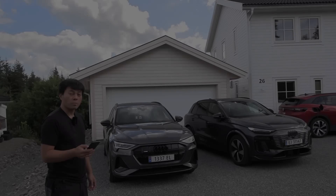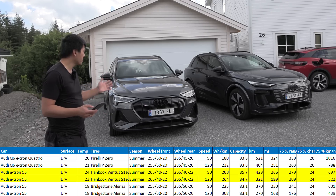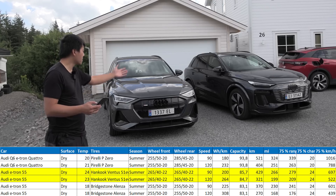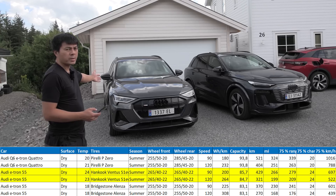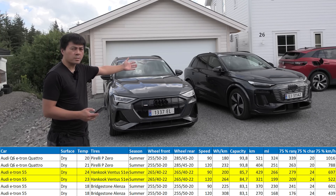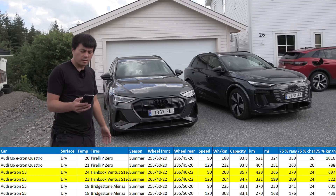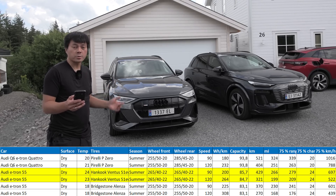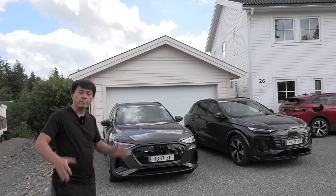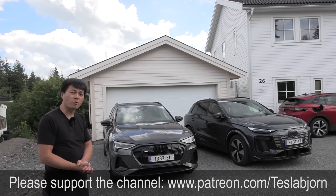We're back home. With the retest in proper hot weather we got a much better result, but it still shows that the old fat e-tron is less efficient than the new Q6 e-tron. We also heard lately that Audi is considering discontinuing the Q8 e-tron, which makes sense because the Q8 is mostly just this car with a bigger battery in different wrapping, whereas the Q6 is a lot better in many regards. As for the old test versus this one - the old test was still done correctly, it's just that the driving conditions and weather were worse. At least now we've confirmed it's still the thirstiest beast of the bunch. Hope you enjoyed this video - thank you for watching!